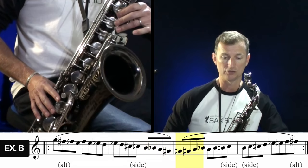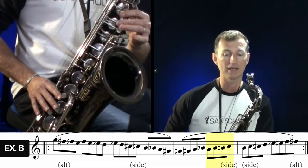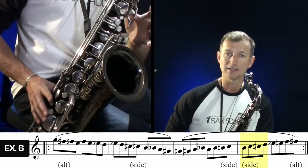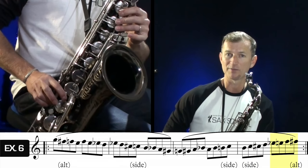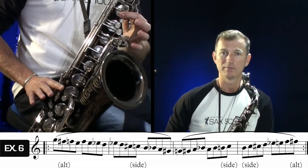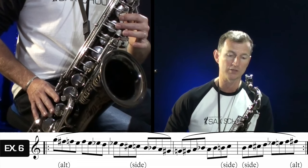Then going up: down to G natural, back up to G sharp, A, B flat, A, B flat, B, side C, C sharp, D, E flat, E natural, F, side F sharp, and G. So we're using our side F sharp, our side C, and the side B flat — three different alternate fingerings to think about in there.